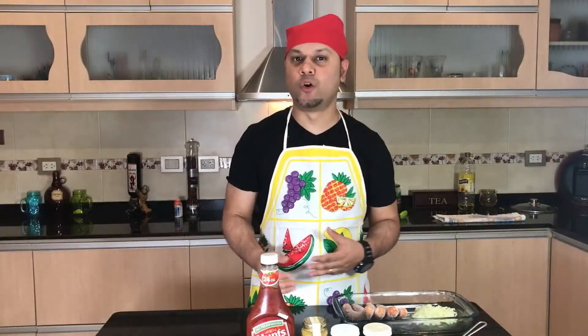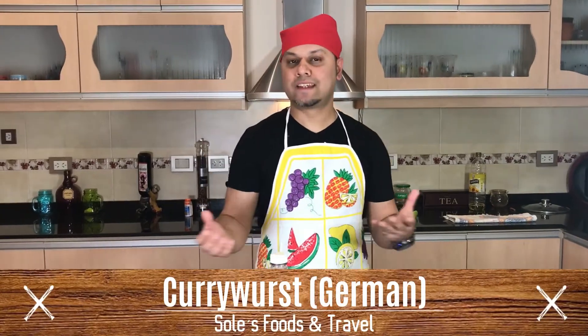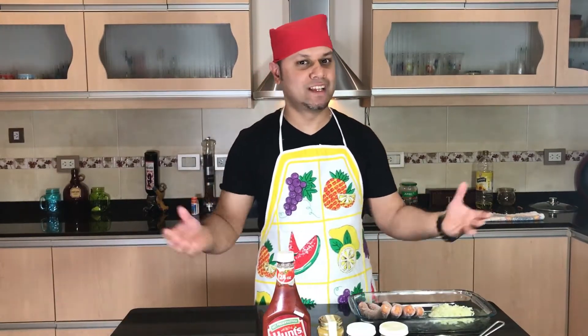In this video, I'm going to show you how you can cook currywurst. It's a German recipe cooked with basically sausages and some spices from India. That's why it's called currywurst — it's very popular in Berlin. Let's cook it.